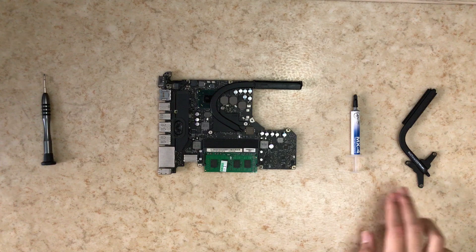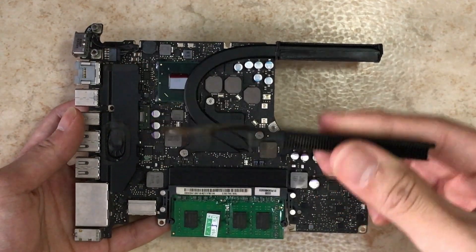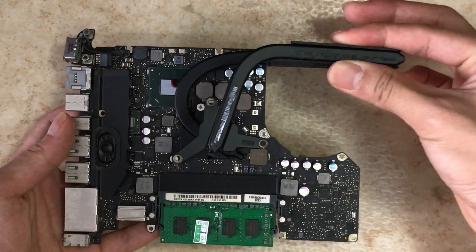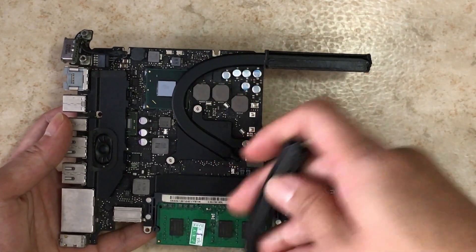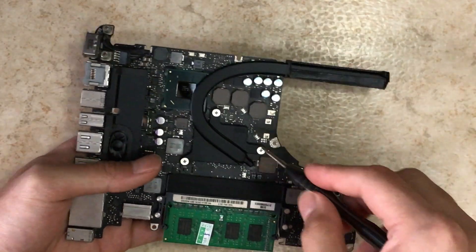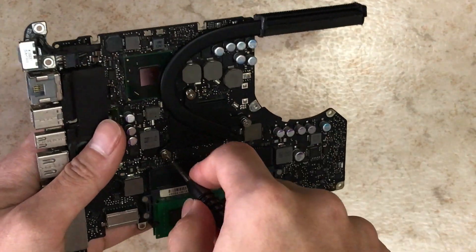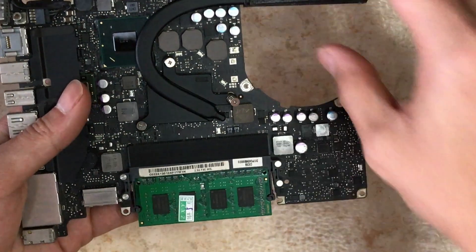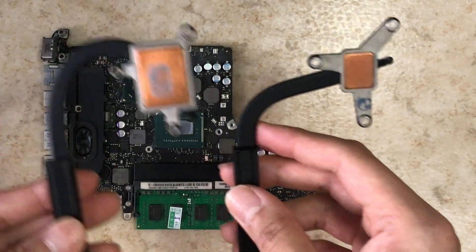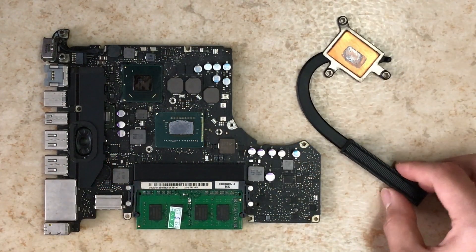We'll prepare the new heat pipe and thermal compound now. This is the old heat pipe from your old motherboard — it has the same mounting points but the heat pipe curves are not the same, so you'll need the new 2012 heat pipe for the 2012 motherboard. To remove the heat pipe, support the motherboard with your hand and unscrew them. The new heat pipe has a bigger copper plate and a more curved heat pipe.